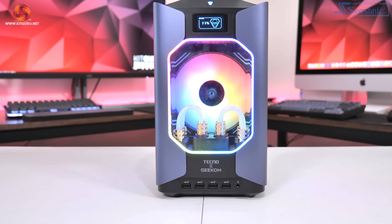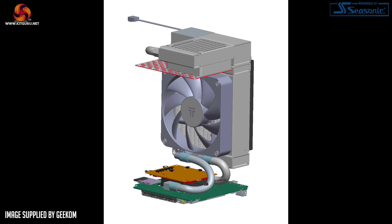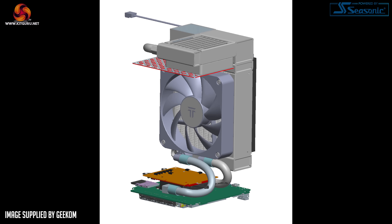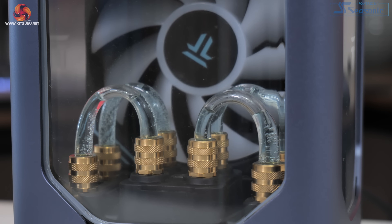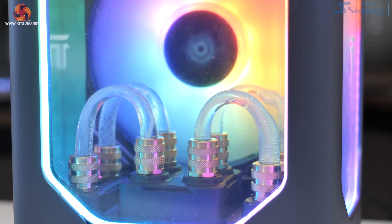My disappointment then came from finding out that the visible tubing you can see from the front of the G1 is basically fake — or in Geekom's words, entirely decorative. That means it's a completely separate loop from the actual water cooling setup, which is a compact all-in-one contacting both the CPU and GPU. The decorative loop does nothing practical and is there purely to look good. On top of that, it hasn't even been filled all the way, so when turned on you get a lot of air bubbles and it really doesn't look right.